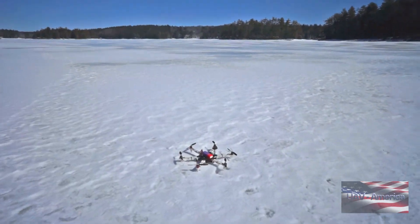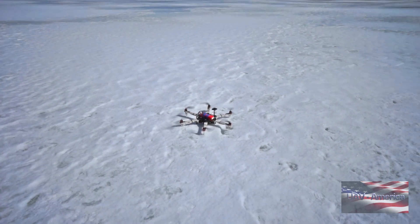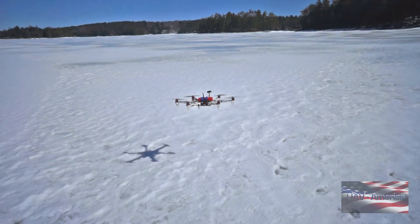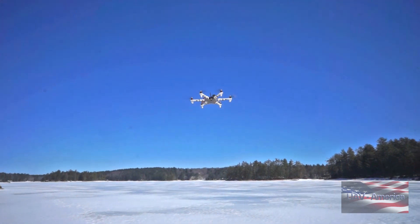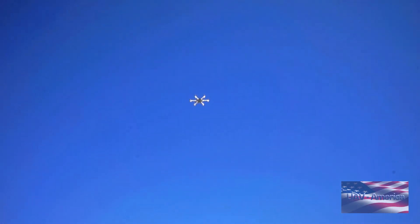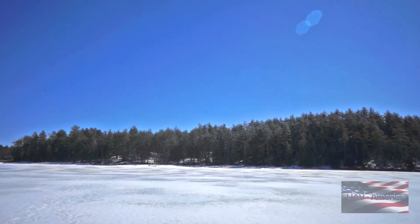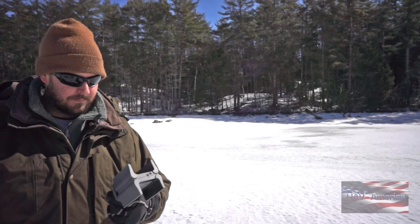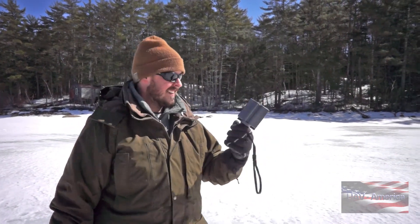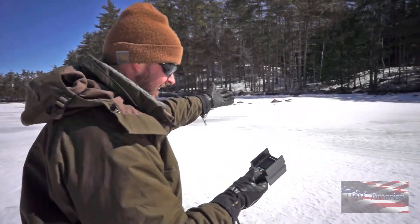I'm just going to grab my transmitter. It's probably 25-knot wind today. Alright, let it rip — it's in position hold, so it's doing its thing, fighting the wind. Well, I've done it — I was hot-dogging around and I crashed our 550 into the bushes over here. So we've got our Marco Polo unit set to track, we've got 84% signal strength, and it's got an arrow pointed this way. We're going to go walk up to the bushes and see what we can find.